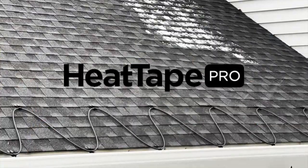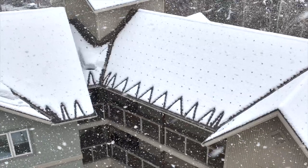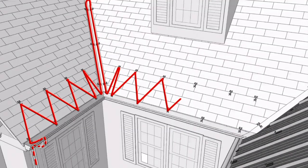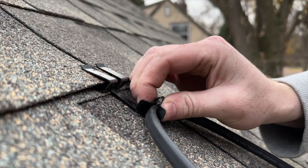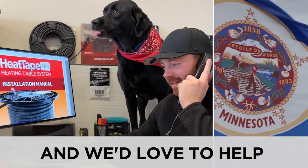I should clarify: Heat Tape Pro self-regulating heat cable can be used on any roof, at any slope, at any temperature. It can be buried in leaves and safely overlapped without any problems. It can also be customized in the field to accommodate any situation, comes with a huge family of patented roof-safe installation accessories, and is backed up by the best customer service known to man.